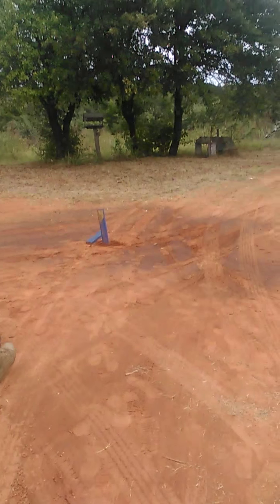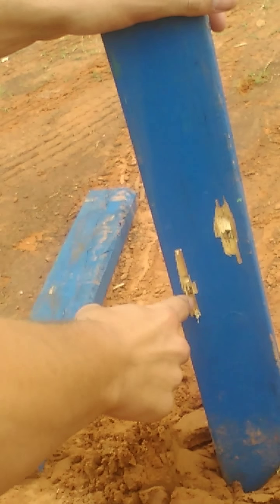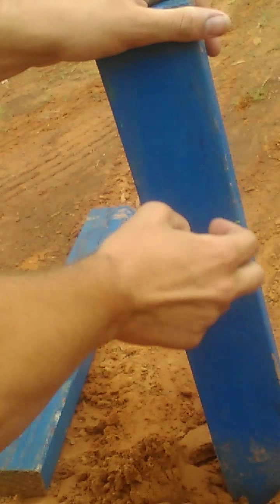Got it right here. Yeah, right there — that was the next one, that was from the last time. But it definitely did penetrate all the way through.